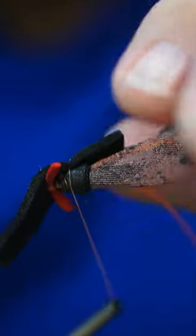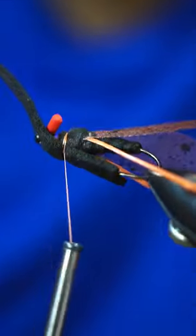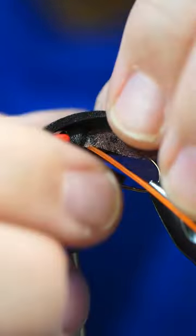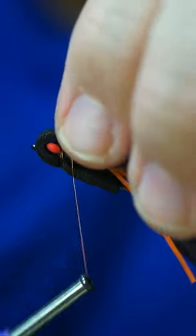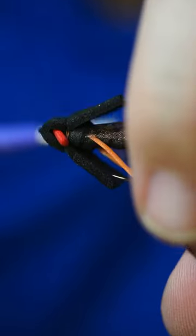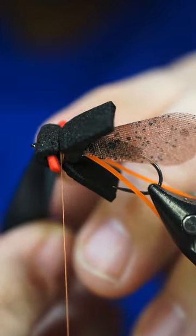Take a wrap, make sure it's a nice even straight wrap. Then we're going to do the same with the top side there. I'm going to go ahead and get these eyes out of my way.